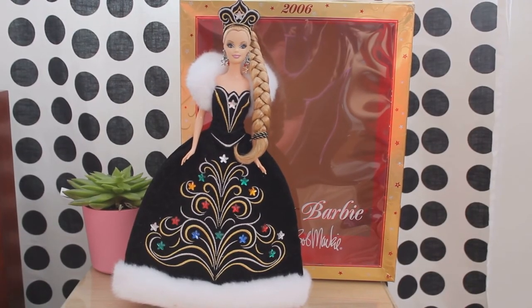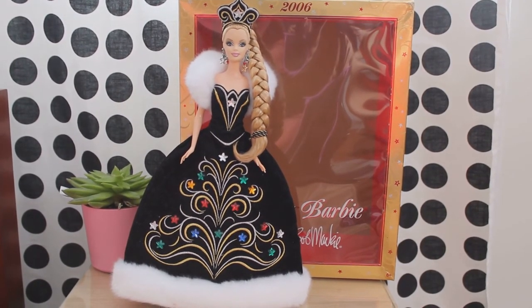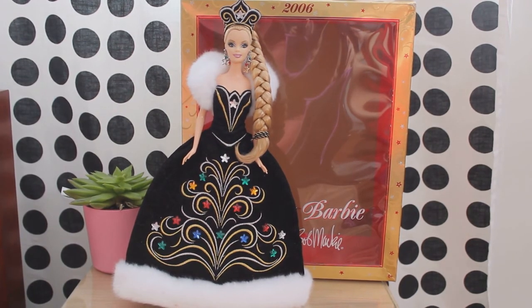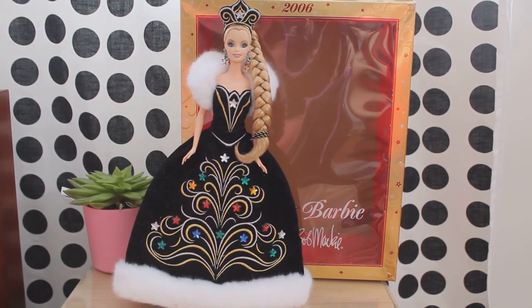I hope today's video of reviews and unboxing was interesting. Personally, I really loved this doll and completely recommend her. Comment whether or not you share a similar passion for dolls designed by Bob Mackie, and I will see you really soon. Bye!